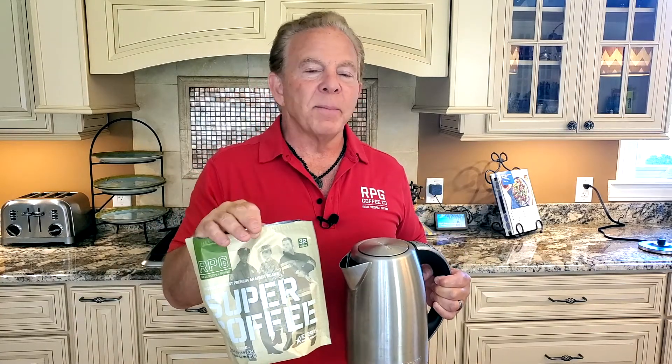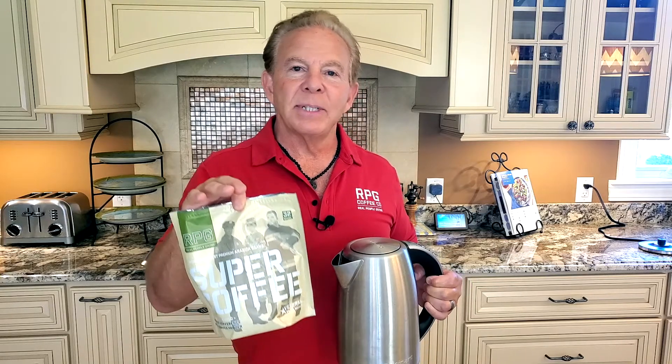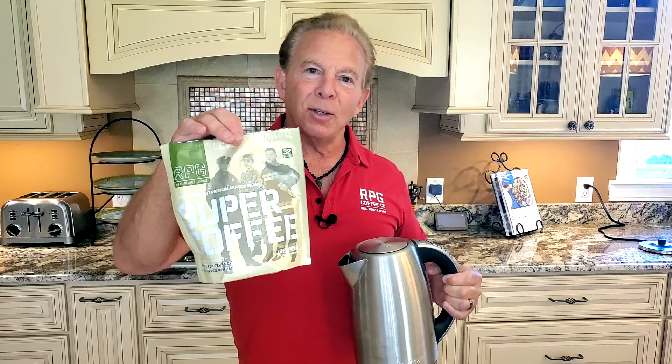I've saved so much time. I'm getting the best, healthiest coffee on the planet. I'm saving time, saving money. Little Cuisinart, little super coffee — life is better every day.